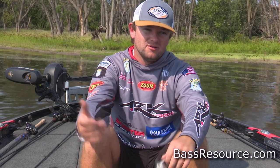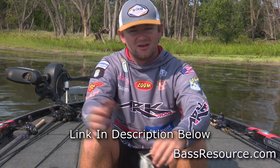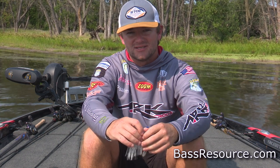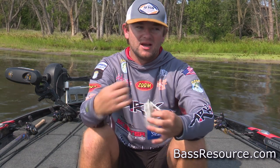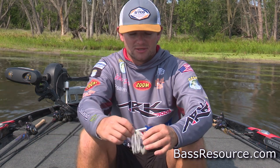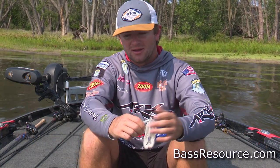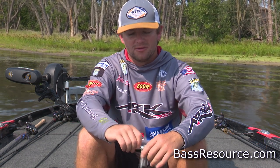Moving on to the reel, I use a Lew's Pro Ti. It's a 7.5:1 — a pretty high gear ratio. I feel like that 7.5 is a good all-around. I'm still having to work it a little bit, but I'm not wearing myself out throughout the day like with a 6 or 5 gear ratio. You just can't do it all day without getting tired. So with that 7.5, it really helps you keep your stamina up.